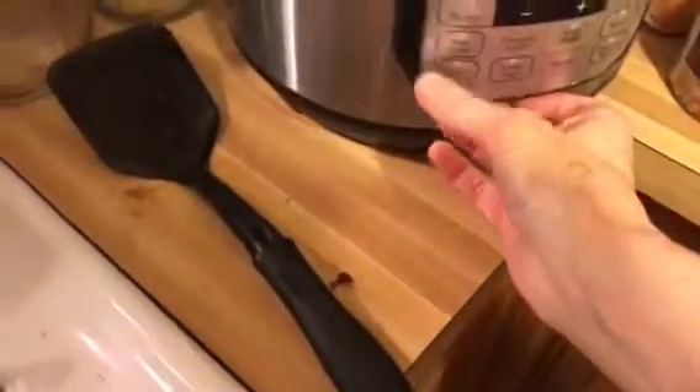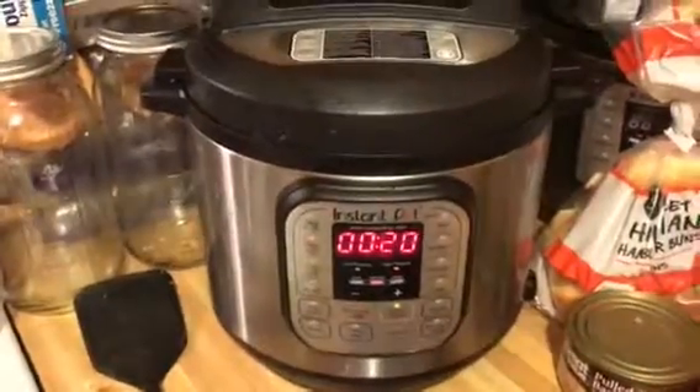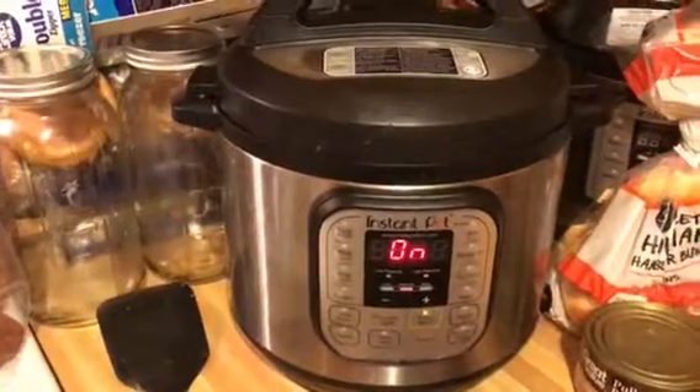And then I'll just put the lid on now. I'm going to turn this off and turn it on meat and stew, so I'll let it cook for 20 minutes and let it have a slow release and it'll be done. I'll show it to you after it's done — it'll be nice and tender and just yummy yummy.